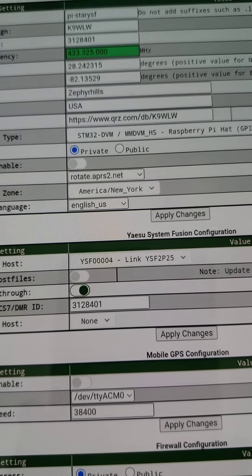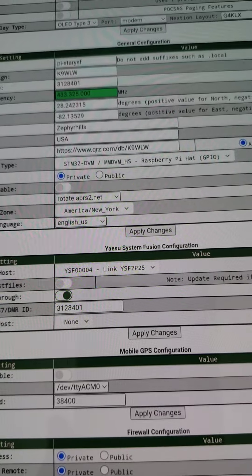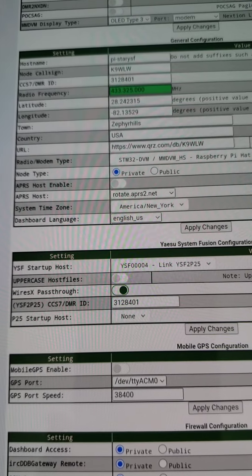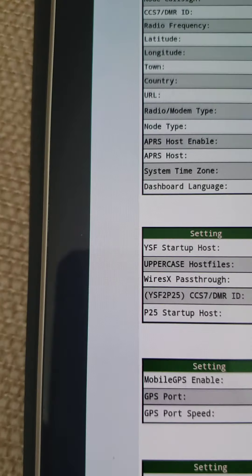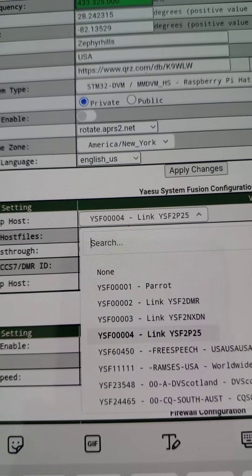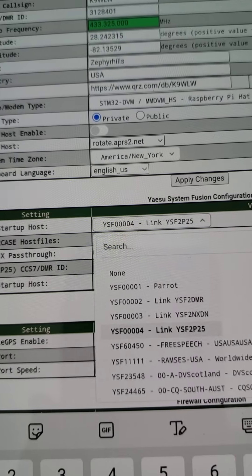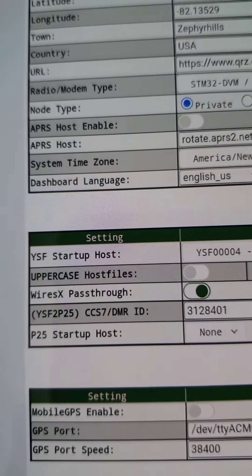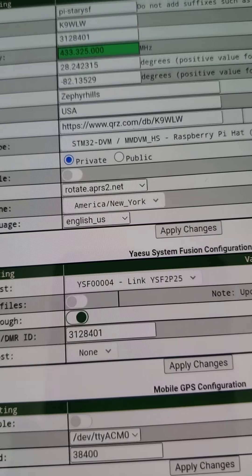After it updates, it will again expand your YSF system Fusion configuration section slightly. Normally I have my YSF startup host as none. What you want to do is click on the startup host and look for the very fourth one down — it's YSF 00004 Link YSF to P25. Tap that and load it as your startup host. Instead of linking to America's Link or something, just have it set to link to YSF to P25. It's the fourth one from the top.